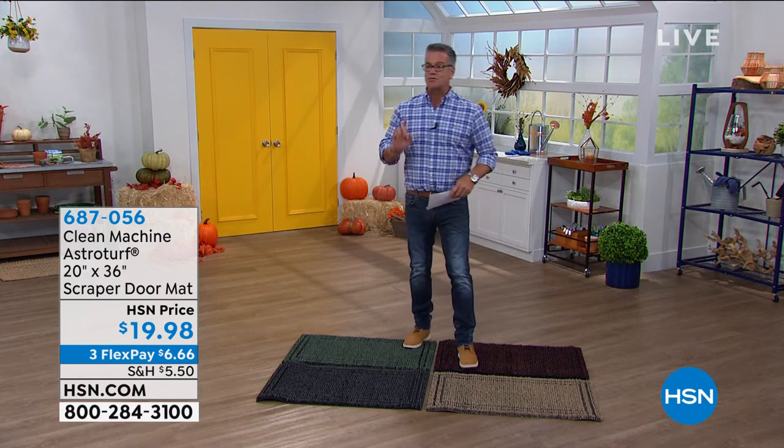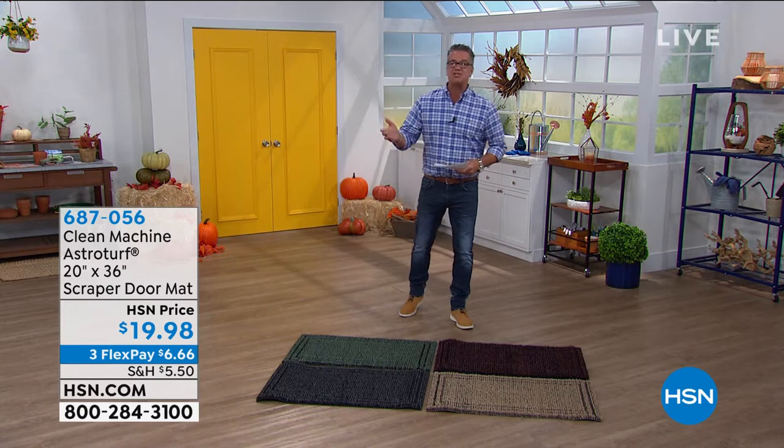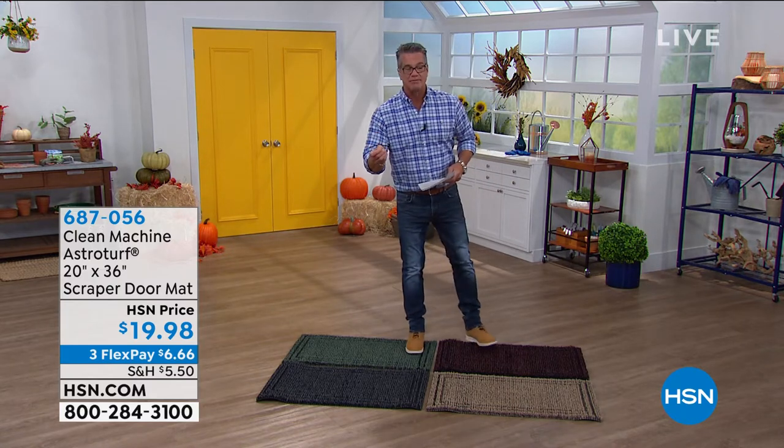The best doormat available on the market today, and it comes to us from our friends at Clean Machine, and it is true AstroTurf.